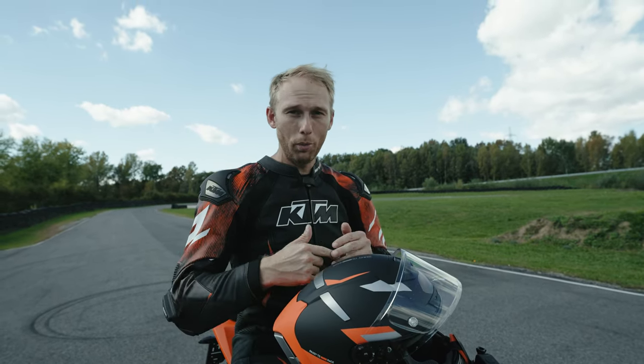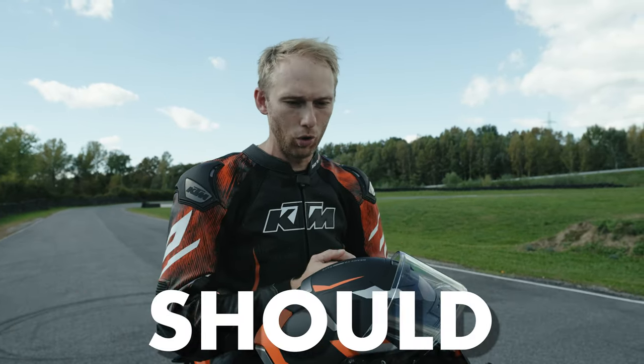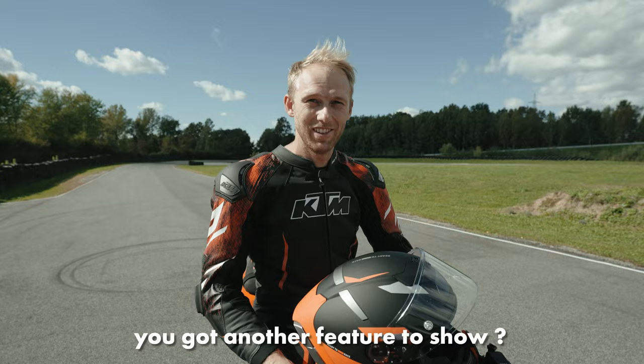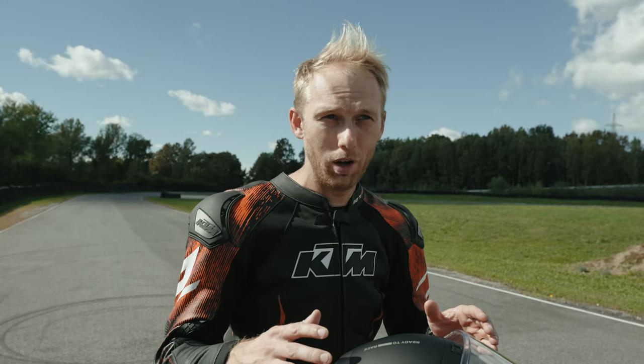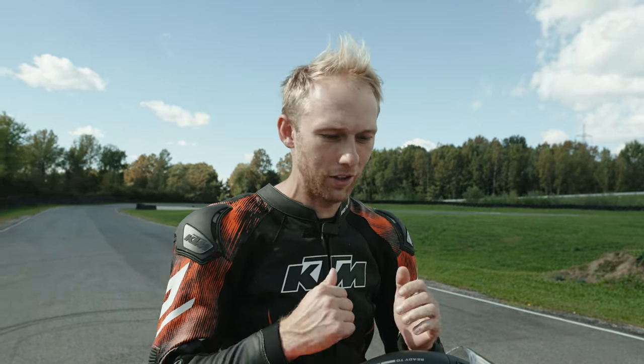Drop some comments below with ideas for what performance upgrades we should do — I'm really curious to see your opinions. You didn't say that you've got another feature to show. True — I want to try out the supermoto mode. I'm a rookie, and in the comments I always see 'yeah it has a supermoto mode but a rookie cannot use it.' I can drift, but supermoto sliding is something completely different than drifting with a bike, so I'm going to try out how much I can supermoto slide with the RC 390.